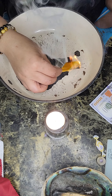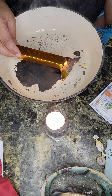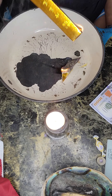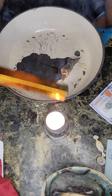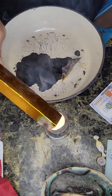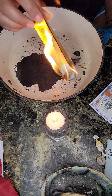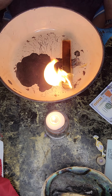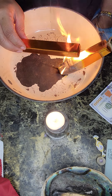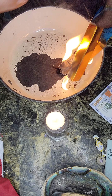When it burns it's supposed to turn into ash. As it turns into ash it transfers over to the spirit realm and your ancestors receive it — but they receive a gold bar, a solid gold bar. This other one is made out of cardboard but it has Chinese writing on it. It's also gonna turn completely into ash, and then your ancestors will receive a gold bar.